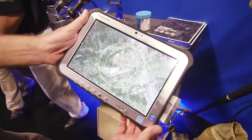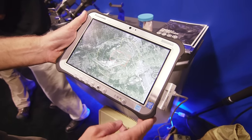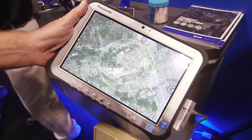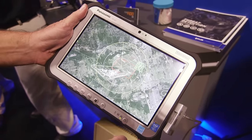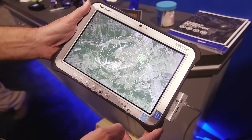Also introducing is our new GUI for control of the radar. On the touch screen, it gives you intruder or target information: the speed of the target, which direction it's going, how far it is away from you, and what direction it is from you. So it's very easy to identify threats.